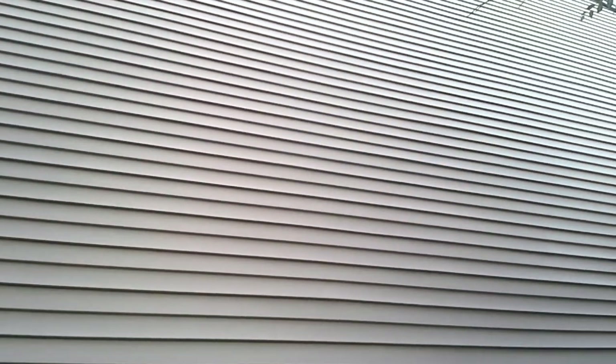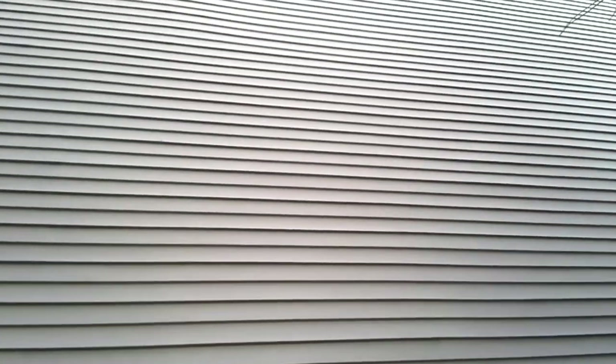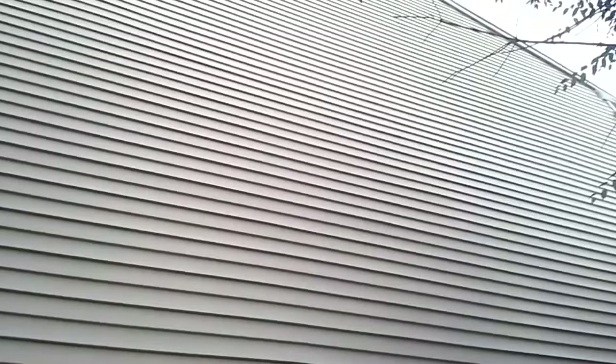Nigel Griffith, Cribs Services. Just want to show you a property we had cleaned the siding on the north-facing side two years ago. Two years — no return of mildew on the siding, and it's right next to pine trees as you can see.